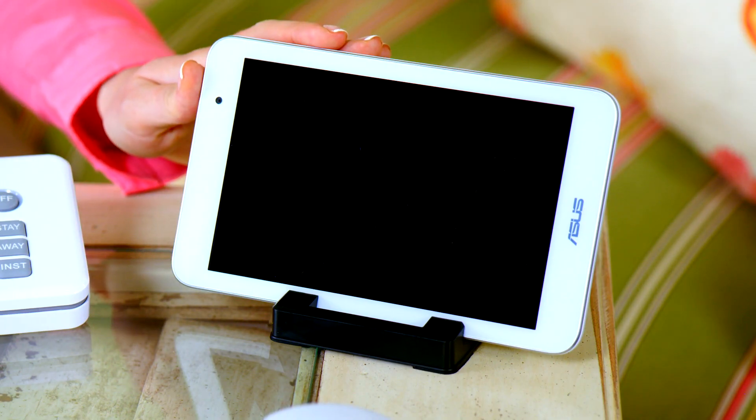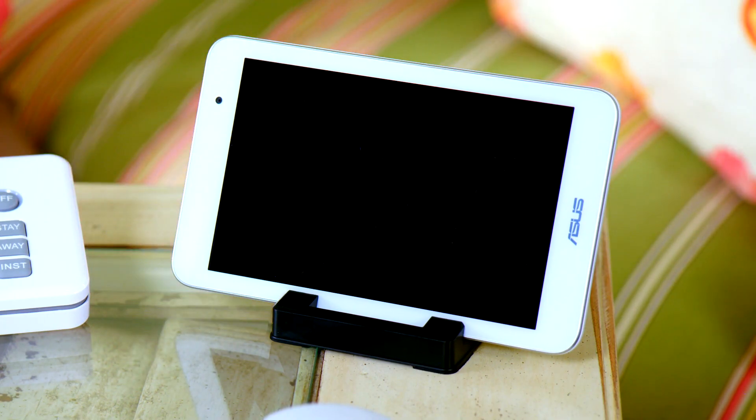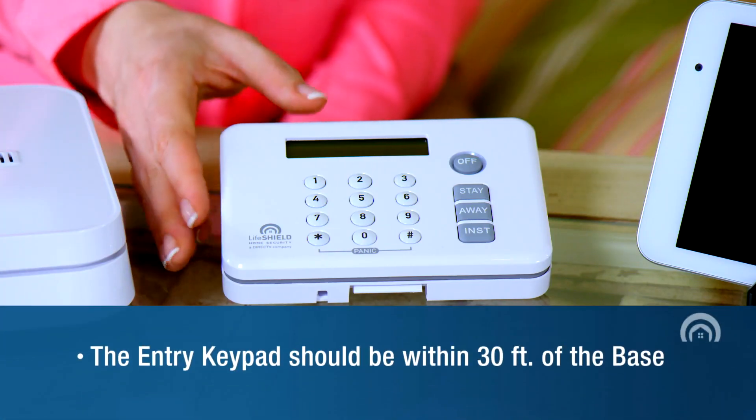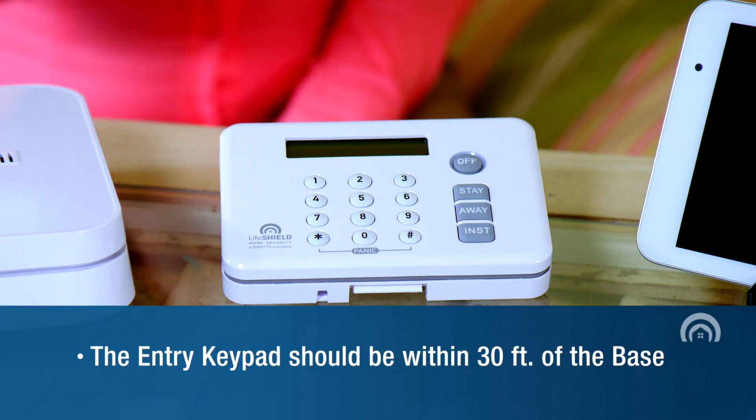The security touchpad, if included, should be used in the home within a good Wi-Fi signal range of the home router. The entry keypad should be placed within 30 feet of the base.